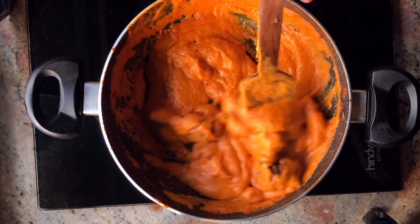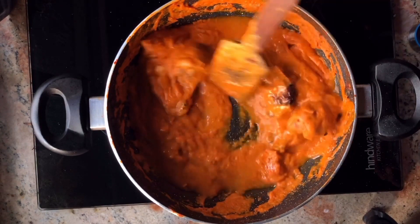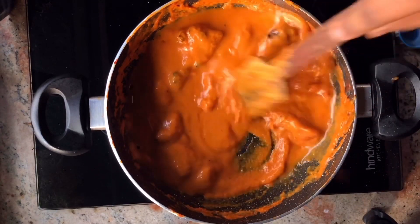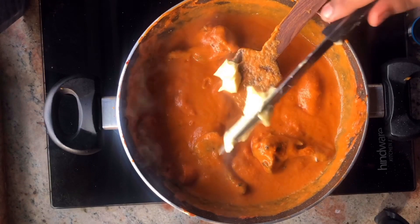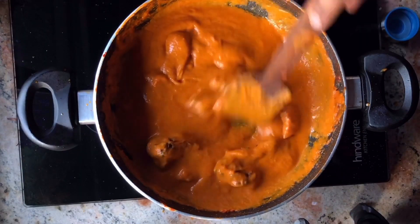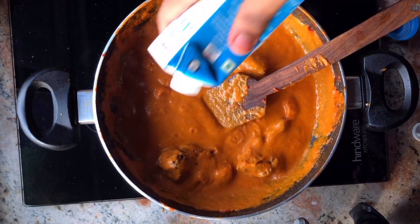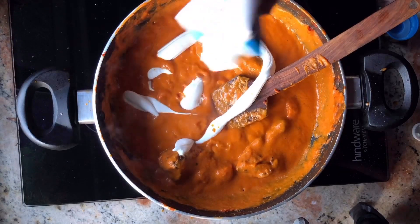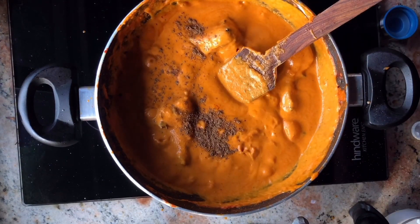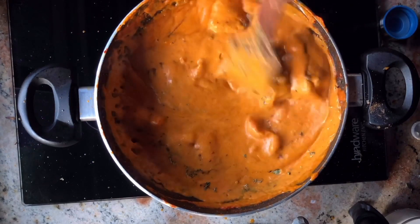Add some water because our gravy is very heavy. Then we will add some fresh cream to this. Add a little bit of garam masala and some kasuri methi, crushed properly. This will just entirely change your recipe.